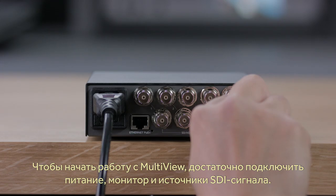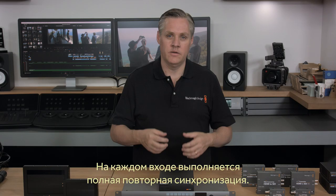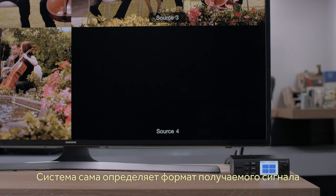Multiview is easy to install — you simply plug in the power, plug in the monitor, and then start plugging in the SDI video inputs. You don't have to worry about the video standard of the inputs, because each SDI input has a full resync, so each input handles any video standard connected to it. Each video input will auto-detect the video standard and then just display it in its view on the main monitor.